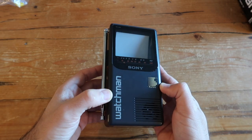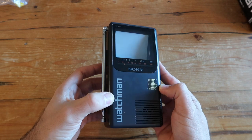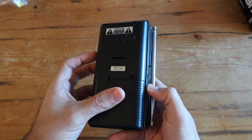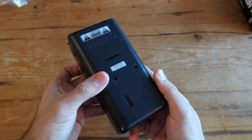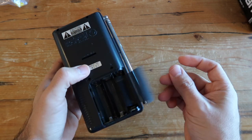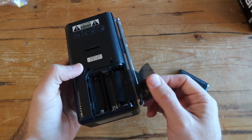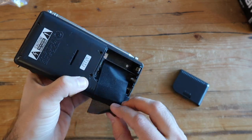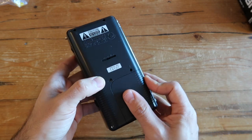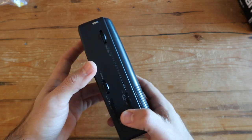Let's take a closer look at the Watchman itself. When I got it, it was in really good condition — it looks like it was barely even used. Except when I opened the battery compartment, I saw that some of the connections were really corroded. It looks like they kept batteries in there for a long time, but I was able to clean them up using some water and baking soda. It's a pretty easy solution.